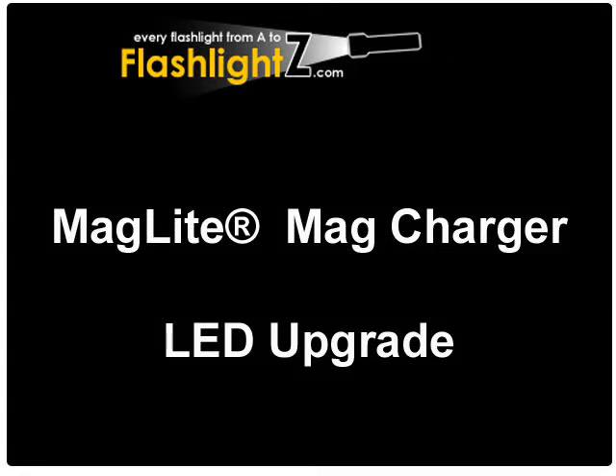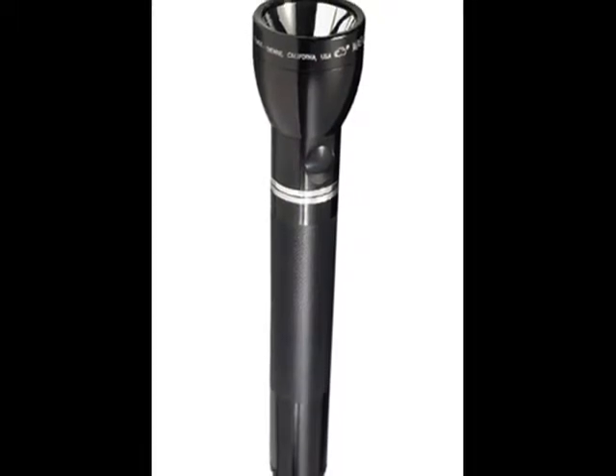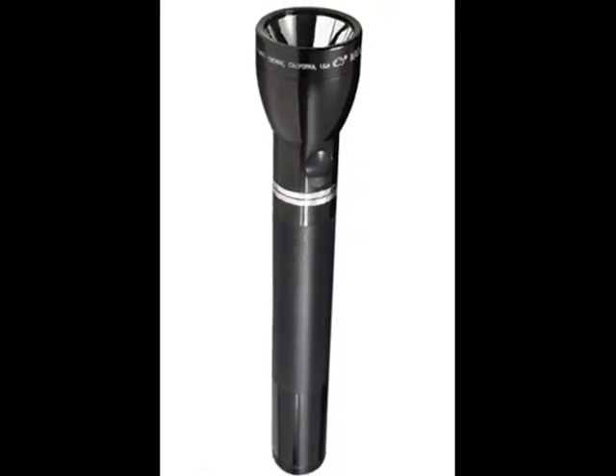This video is an overview of the LED upgrade for the MagLite MagCharger Rechargeable Flashlight System. If you've got the MagCharger system, you can replace the included halogen bulb with an LED bulb that will last longer, conserve battery life, and save you money.